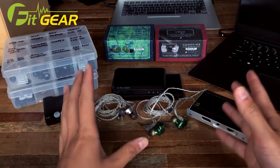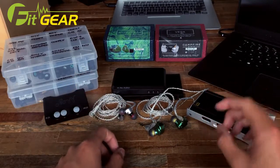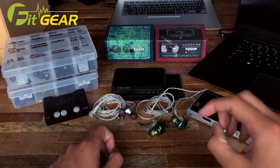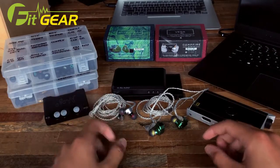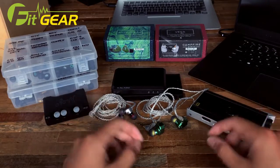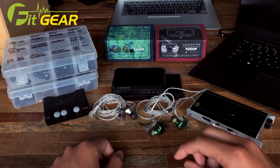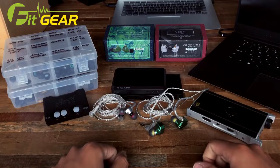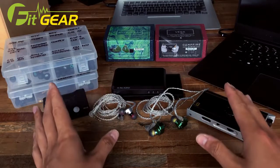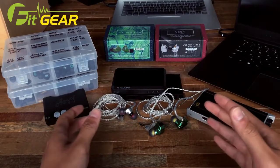I first had the chance to try a Campfire Audio product back at the first CanJam Singapore, when a fellow audio enthusiast insisted that I try his new IEM purchase, the Campfire Audio Jupiter. I gave it a go and was indeed rather impressed by it. It was a little thick for my taste and didn't have quite the same high frequency extension as the Andromeda, but I was interested.